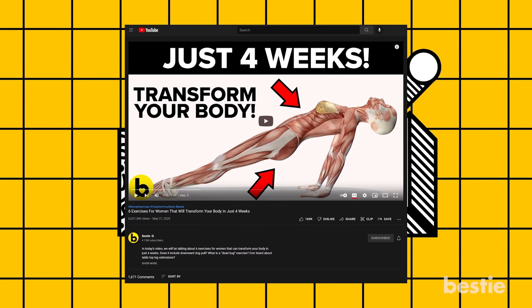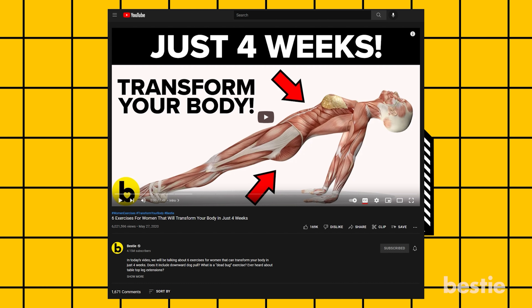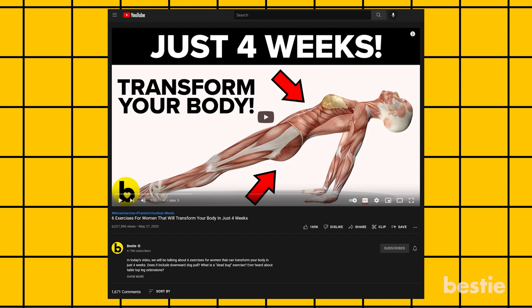If you love exercising, you'll enjoy a workout routine that can transform your body in just a short span of time. Check out '6 Exercises That Can Transform Your Body in Just 4 Weeks.'